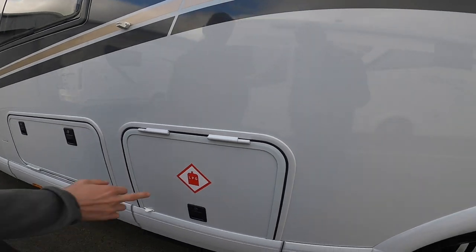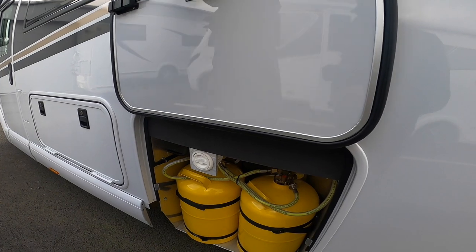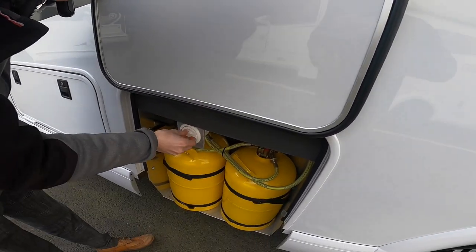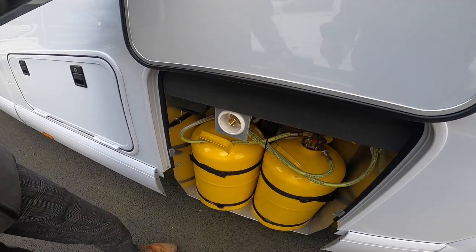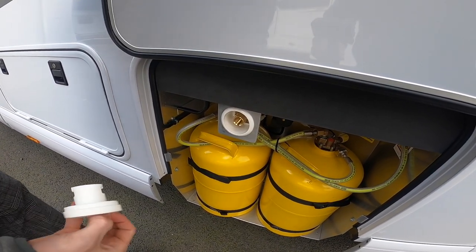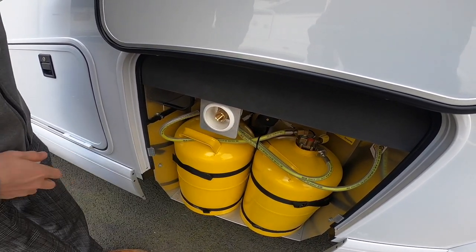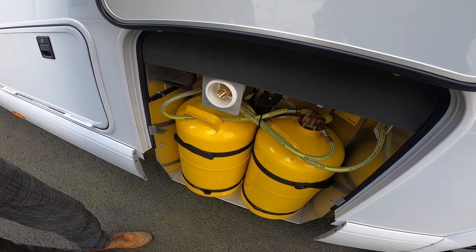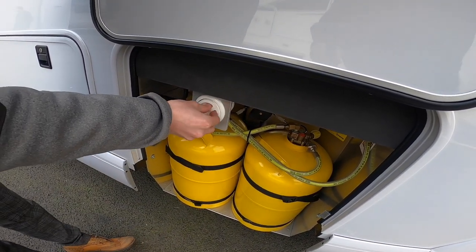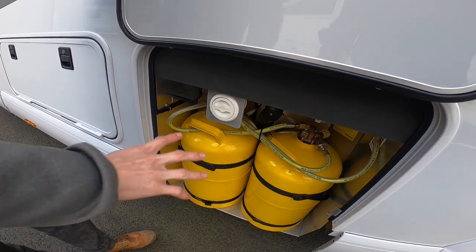You've got your LPG gas, and this previous customer has had a Gaslow refillable bottle system fitted. To refill, take the cap off, go to your local LPG centre or service station — it uses an ACME fitting. Turn the front of the filler, pull the trigger back and press the button on the fuel display until it stops filling. It'll probably cost about £20–25 to fill both bottles.